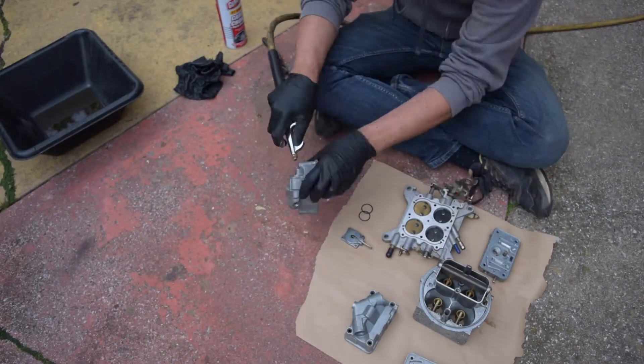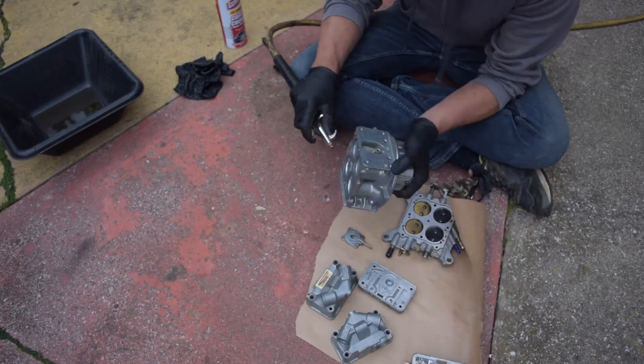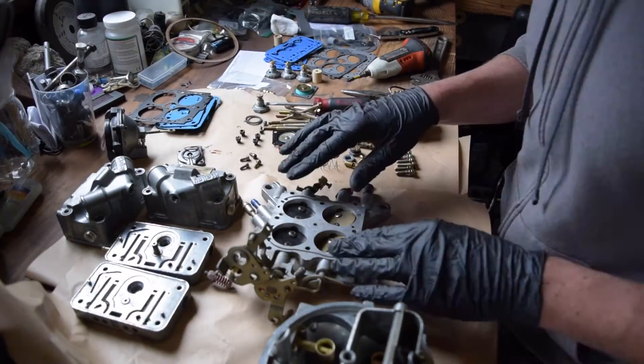When you're done cleaning, get a compressed air hose and blow out all of the little tiny orifices and holes to make sure that you have no carb cleaner left in your carburetor. And now we're on to reassembly.